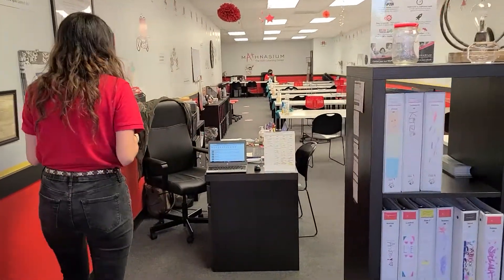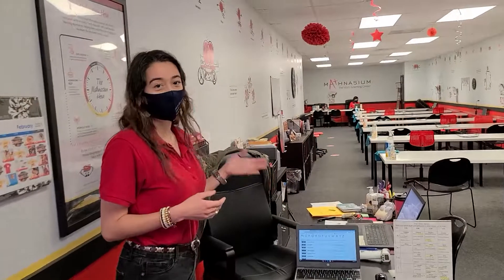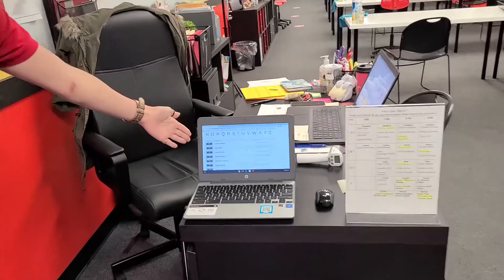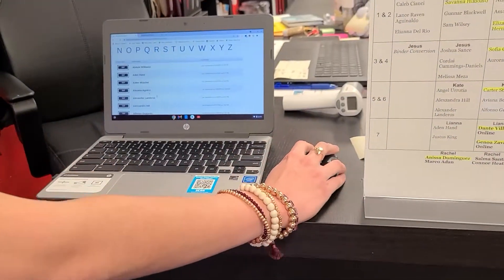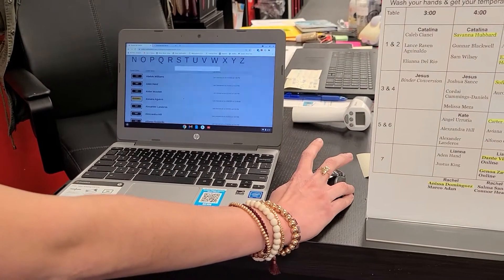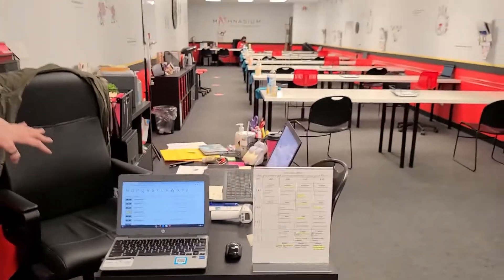The next thing you're going to do when you come in is walk over to this table — I'll usually be sitting right here. You're going to check yourself in on our little check-in station. You do that by — I'll use Alasana as an example — clicking this grayed-out button and then clicking okay. It'll say processing, but that usually means that you're good.